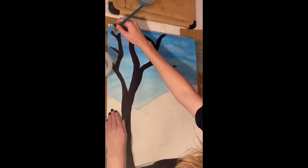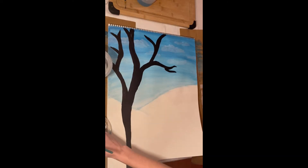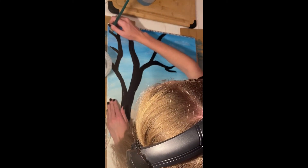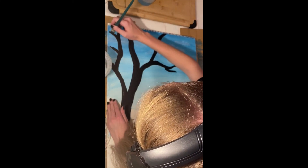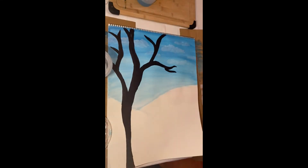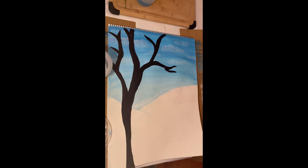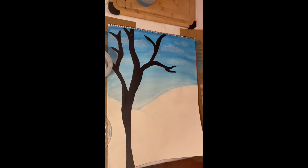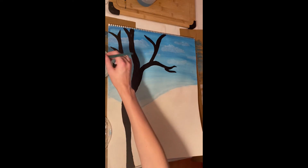Now I am just taking the black paint to add in the trees that I want on the page. I would advise that if you are doing this, make sure you do the background trees first — it will create an easier approach and a better effect for the foreground, middle ground, and background.